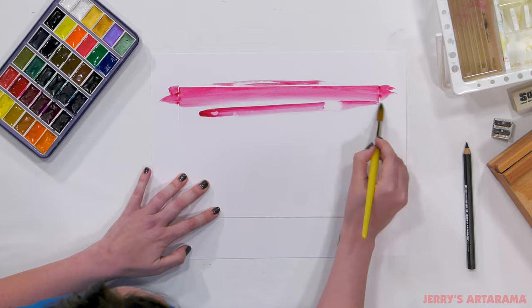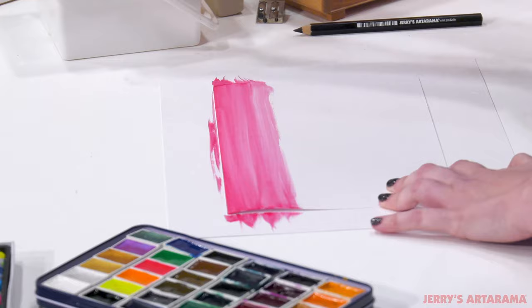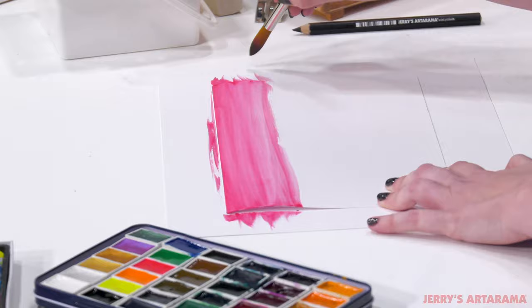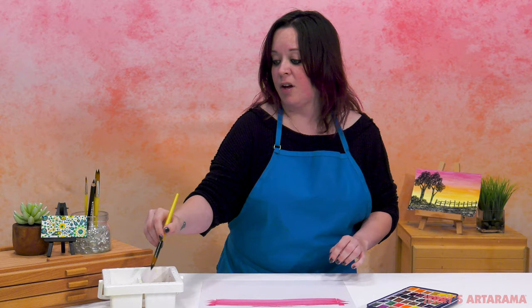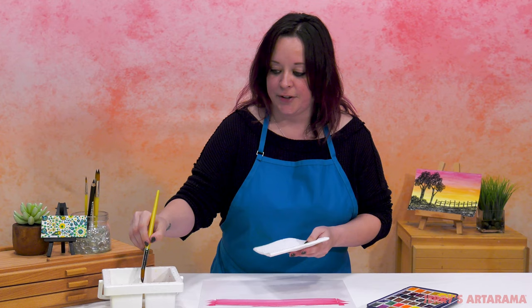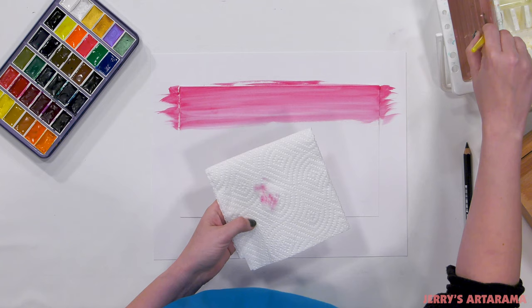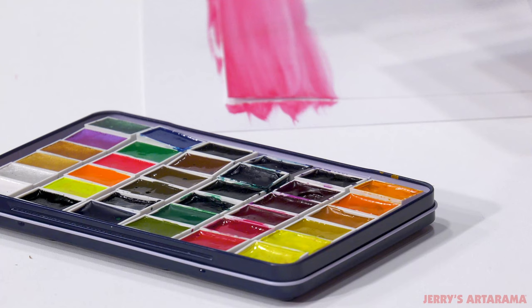Gradients blend from one color to the next and they don't have to be perfectly smooth transitions. We're just trying to create the effect of one color going into another without harsh divided lines. Make sure you get all that color out of the brush — it helps to have a paper towel for blotting. You can see I still have a little bit of red on my brush, so I'm going to soak it a little bit more to keep colors nice and fresh and avoid cross contamination between color pans.